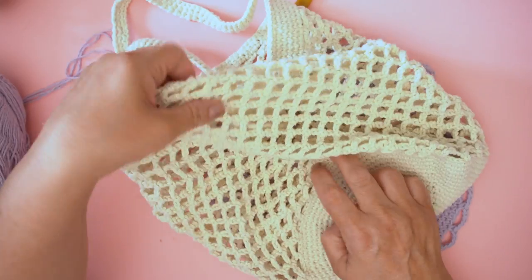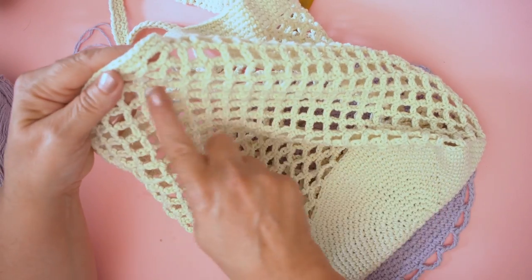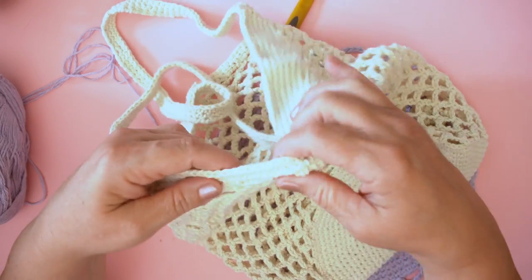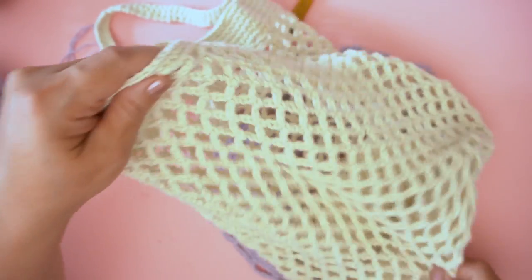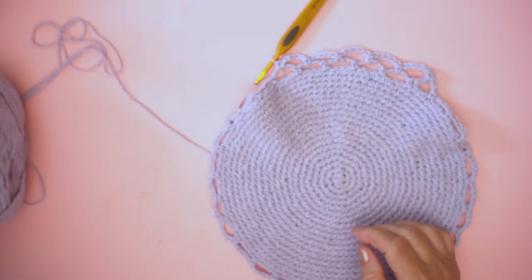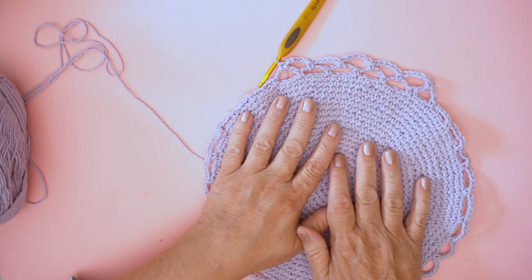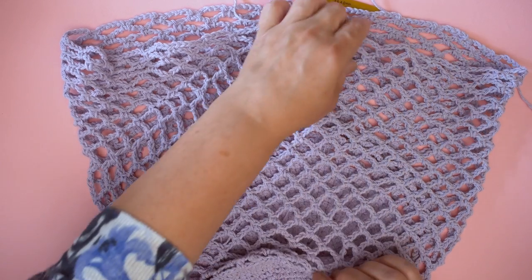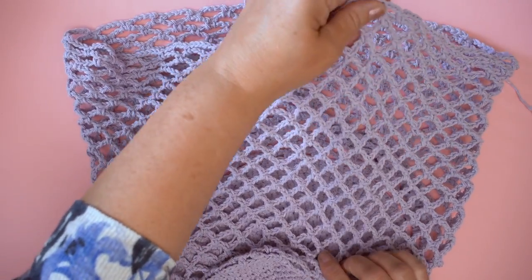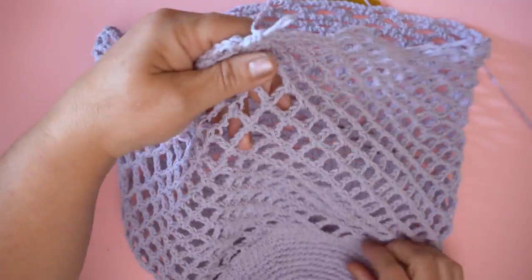You need to work 22 rounds of net stitch until your bag is deep enough, and then we're going to work onto the handles. So I've got some work to do — I'll see you in 22 rounds.